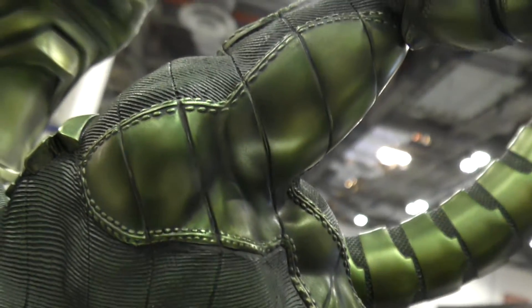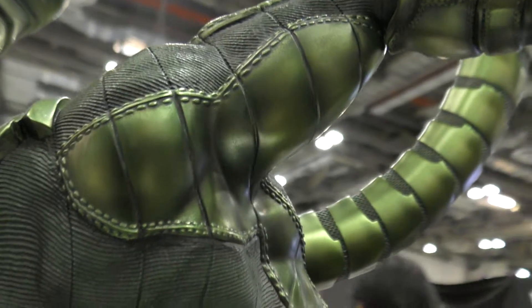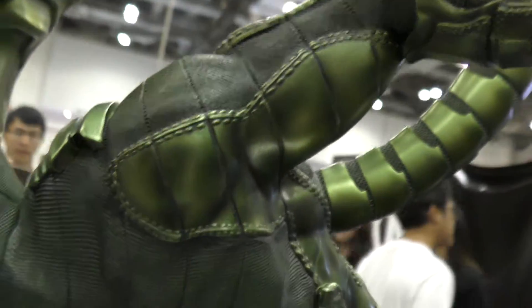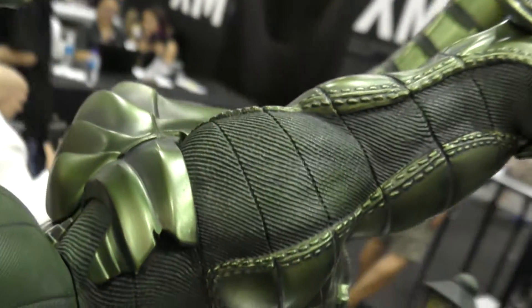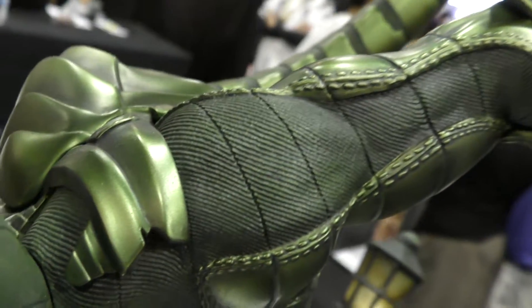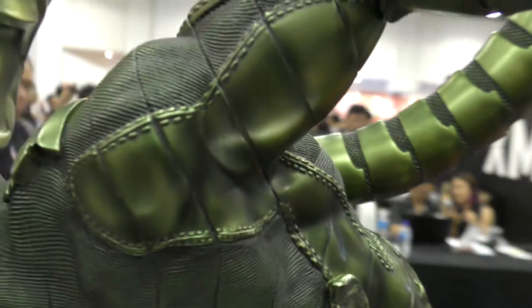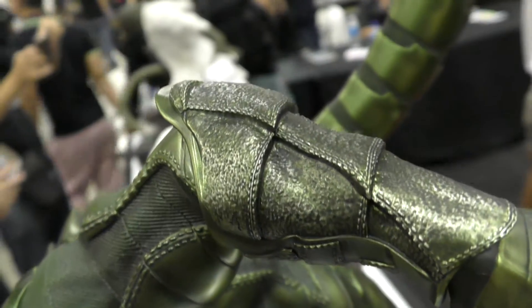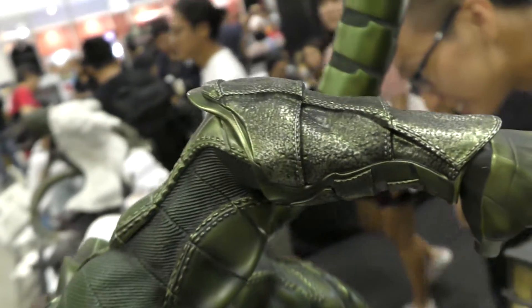These parts here are like a shiny, almost leather-like material, and then contrasted by these more matte, highly textured pieces. It gives such a cool effect, and then there's again a rough leather texture on the arms.